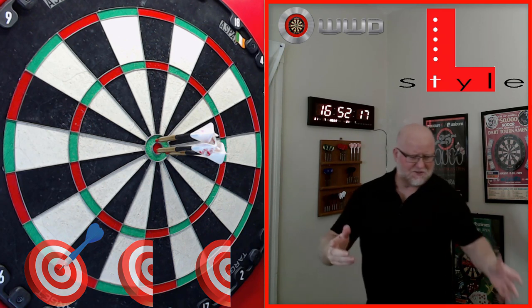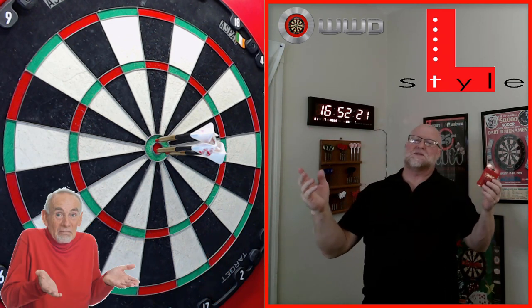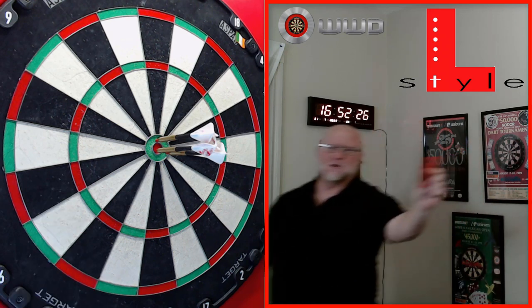The best soft tip points for a steel tip dartboard — what, that doesn't even make sense, does it? Well, let me explain in the next clip and hopefully it makes sense. Here we go, guys.